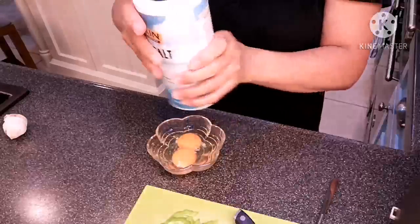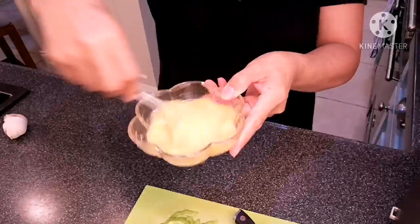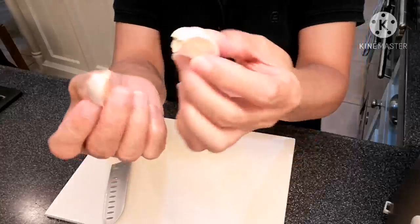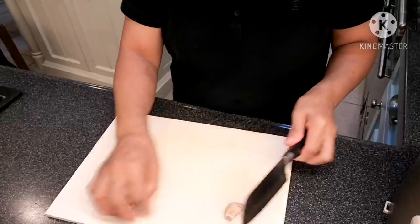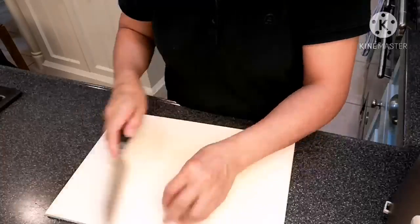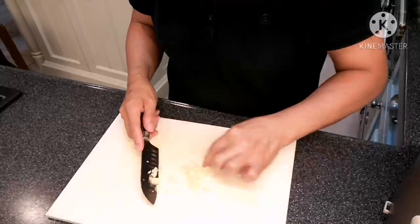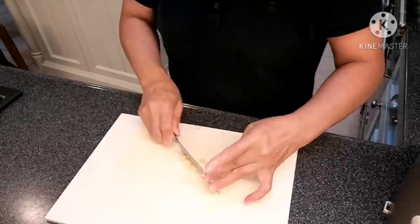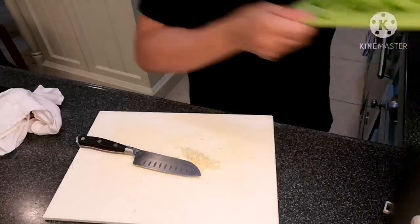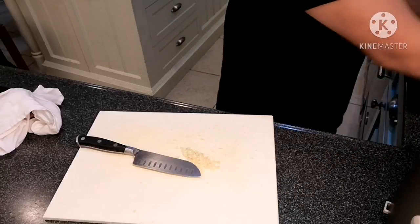I just add a little bit of salt and set that aside. Then I need garlic — two cloves of garlic, chopped finely. That's all I need: garlic, bitter gourd, and salt.